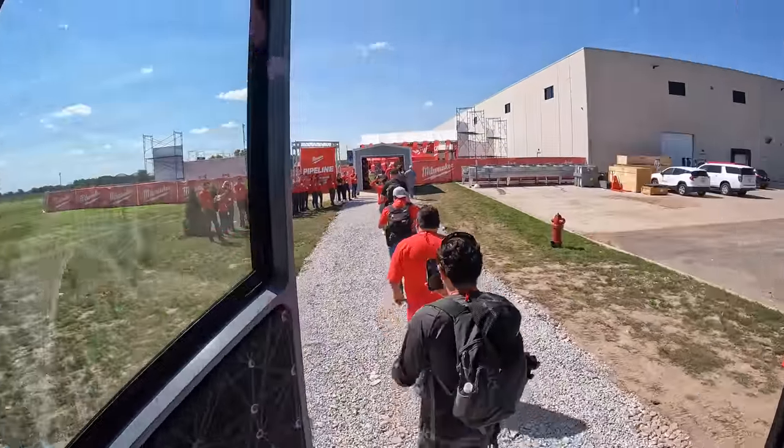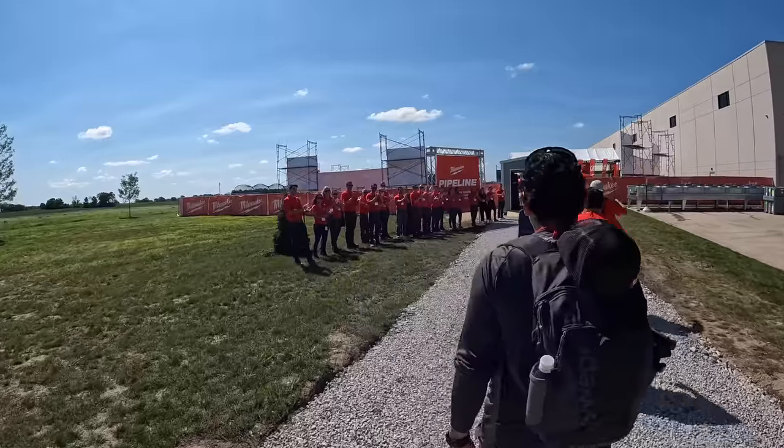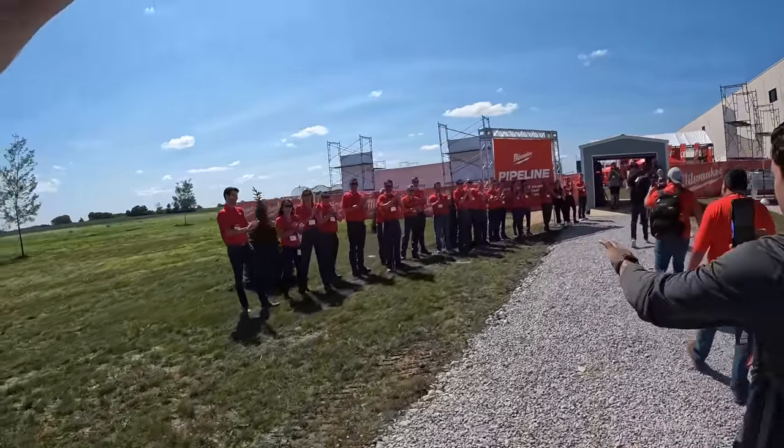Alright guys, we're at their new headquarters and we're going to check out the new OPE.